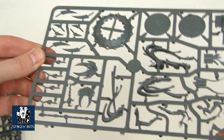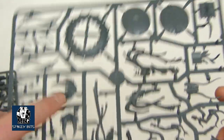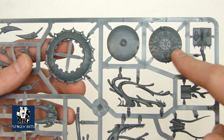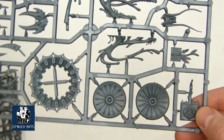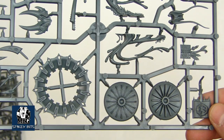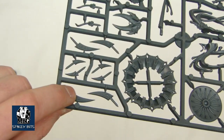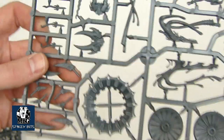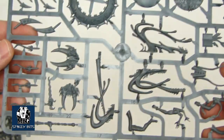Let's take a look at the first sprue here. Pretty cool looking stuff — you've got the front to the screamers, top of the disc, and then a couple of different disc toppers depending on what you want to do. This is the book that the Herald can hold or read from. Then you've got a couple of different Tzeentch disc talon kind of things, very traditional looking. Then you've got the tentacles and things — just mystic parts basically that come up out of the ground to support the whole assembly itself.